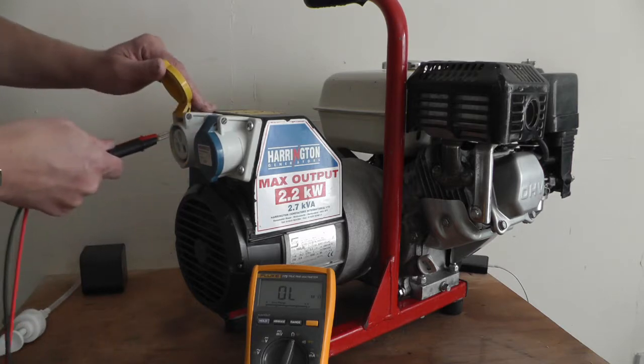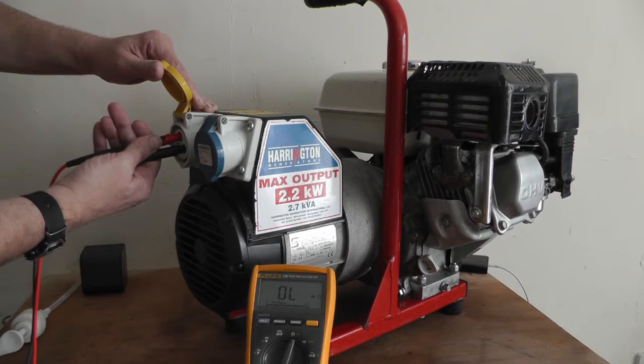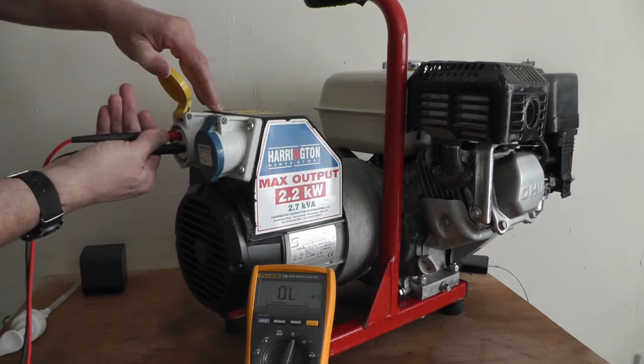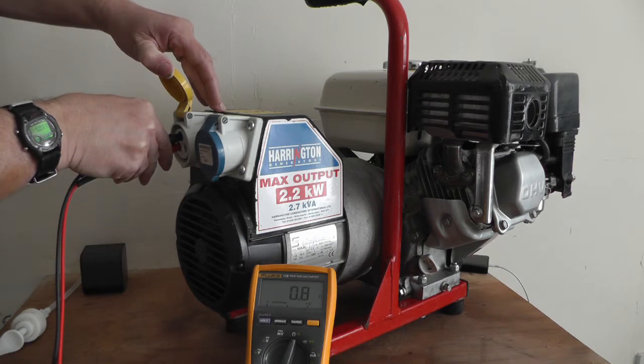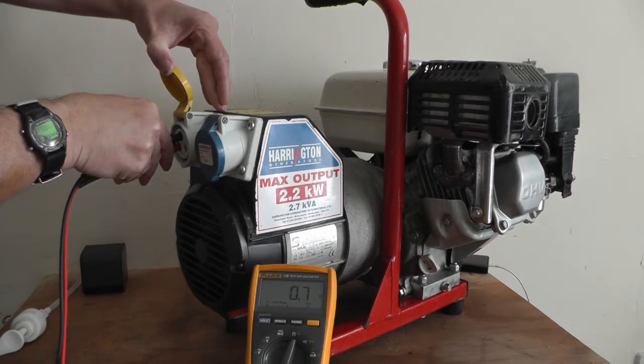Go on the other side — this one will be a lot smaller, we have to flip the switch first. Same again, that's a good reading, so I know the stator is pretty good on this.